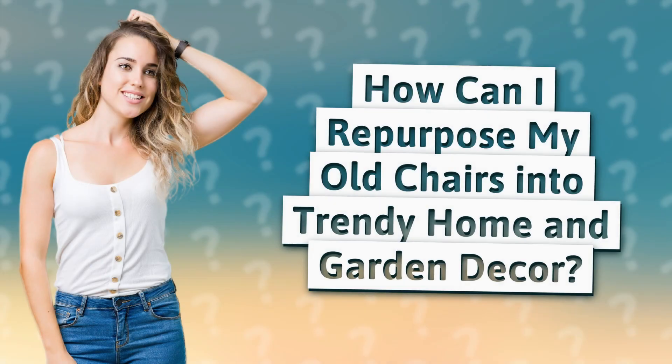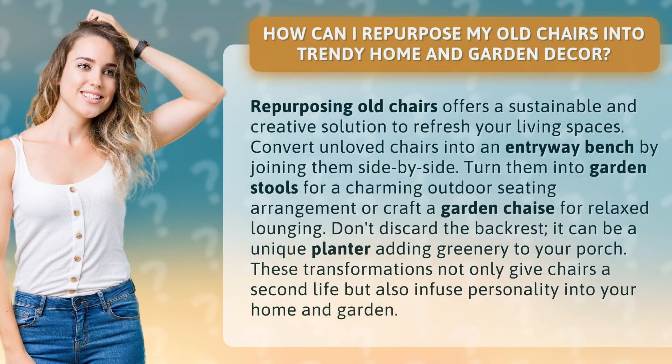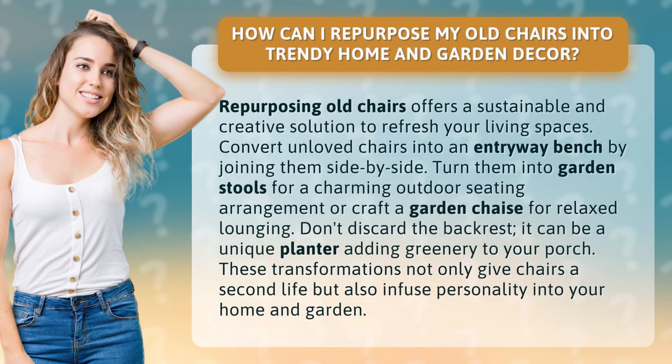How can I repurpose my old chairs into trendy home and garden decor? Repurposing old chairs offers a sustainable and creative solution to refresh your living spaces.